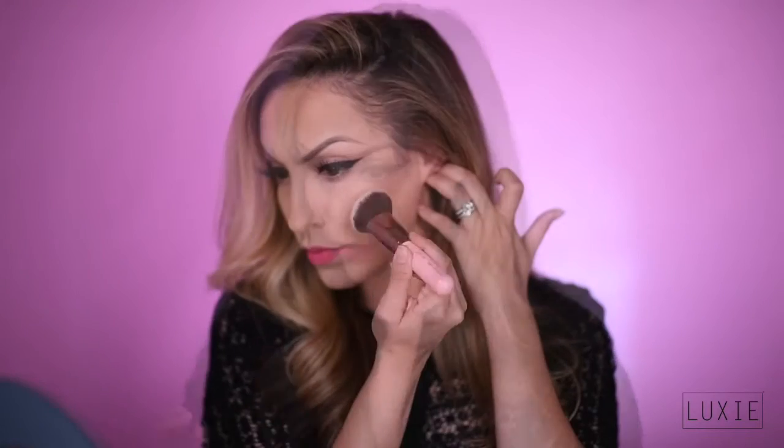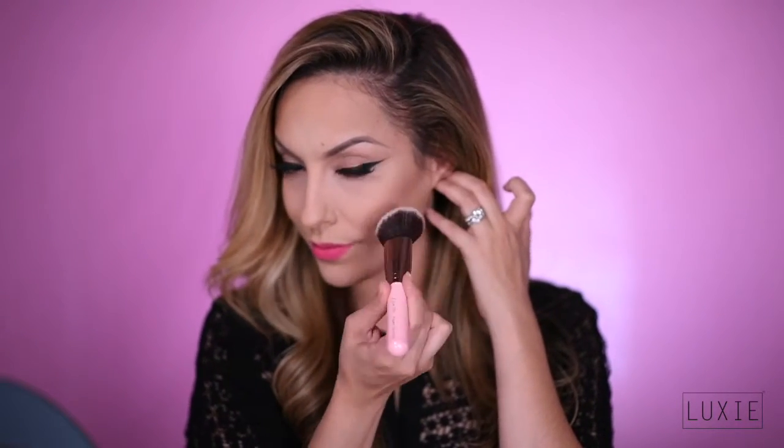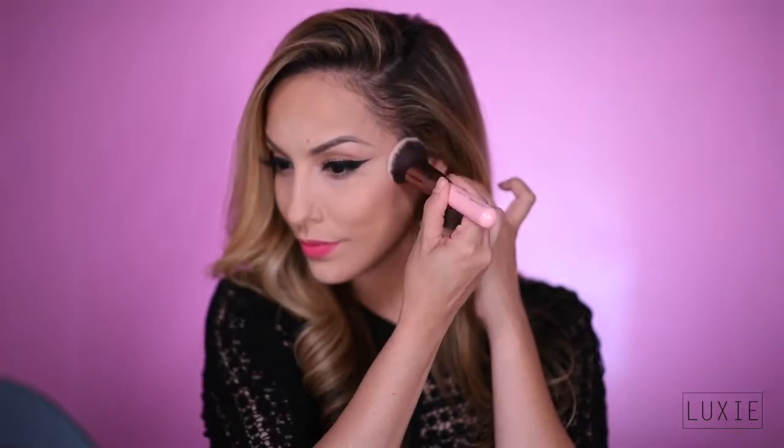Next we have the 534 Angle Top Buffer. The Luxie 534 is ideal for highlighting the cheeks and contouring the cheekbones. Because this brush is more dense, if you're looking for a more bold and dramatic effect, this brush is perfect.